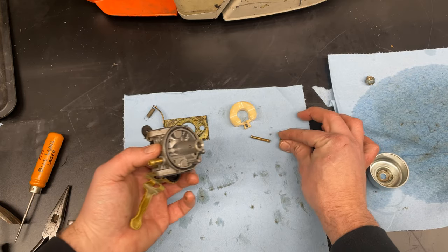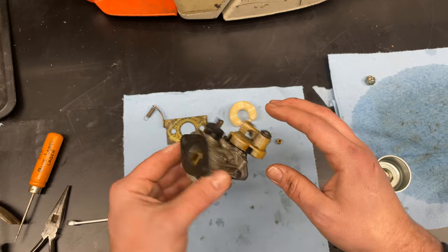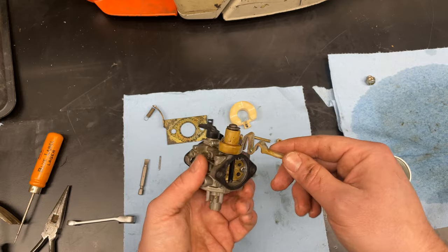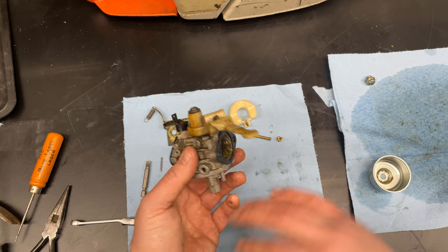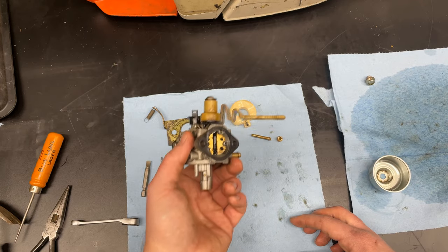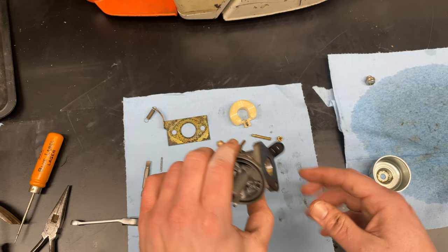This gets reassembled just like that. Spray some carb cleaner in here. I'm lucky — I have an ultrasonic cleaner, so I'm going to throw it in there and give it some time to clean itself up. If you have a friend that has an ultrasonic cleaner, great idea. Toss it in there and we'll put it back together once it's all clean.